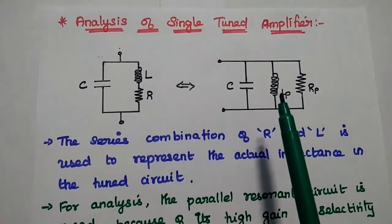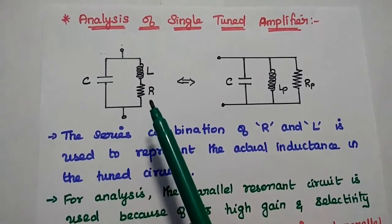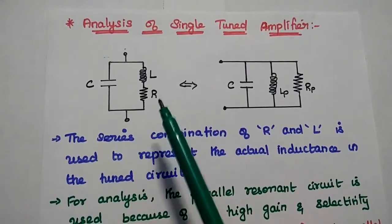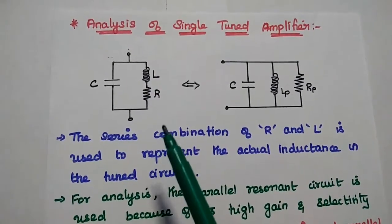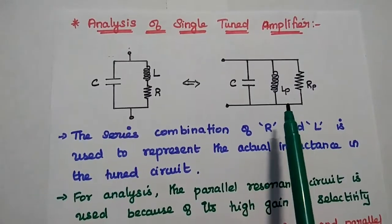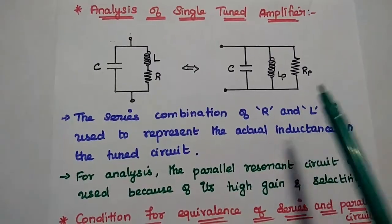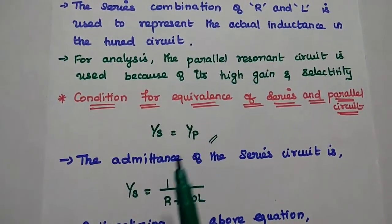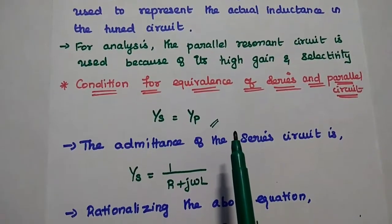We are going to analyze the single-tuned amplifier. This is the tank circuit. The inductance is always represented along with resistance to account for coil losses — the series combination of L and R represents the actual inductance in the tank circuit. But for analysis, we consider the parallel combination because of its high gain and selectivity. We convert the series circuit to a parallel circuit, ensuring that the admittance of the series connection equals the admittance of the parallel combination.